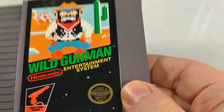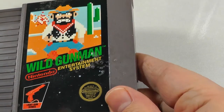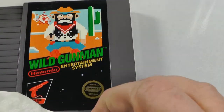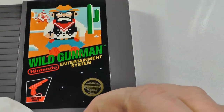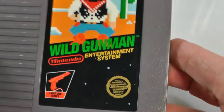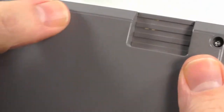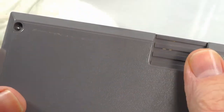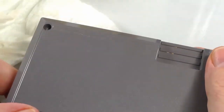Here we go. If you want to clean the front, some people use Windex — I like to use this Mr. Clean stuff. Let's shine up the label. And there we go, we got this cartridge looking good. There's a little residue here that's coming in the next video. Look at that — it's nice.